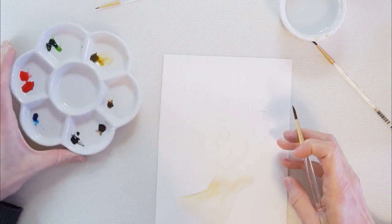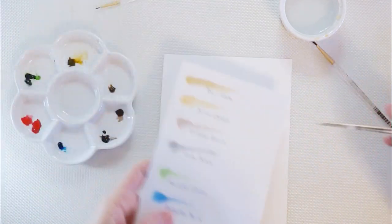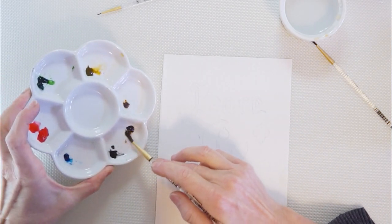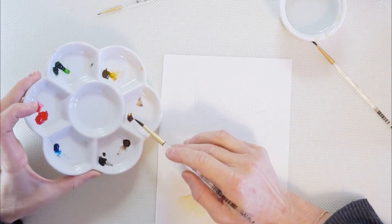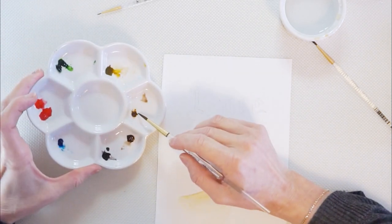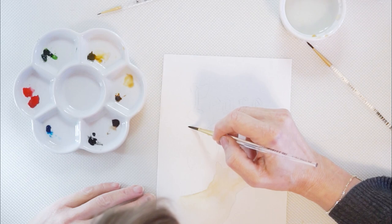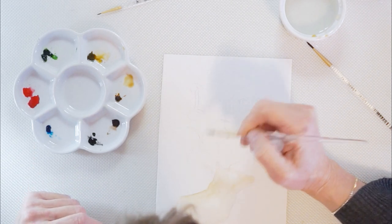The antlers are going to be in Van Dyke Brown. It's a dark brown on our chart here. You could also make your own if you don't have it — you can mix raw umber with a little tiny bit of black. I'm going to pull some out onto the palette and bring it into the next pocket where the Burnt Sienna is, because the Burnt Sienna has a little bit of orange in it. I'm going to tone it a little bit. Once it's on my palette, I'll take my brush, dampen my antler, and work in sections.